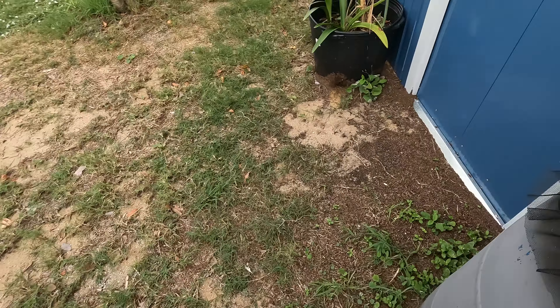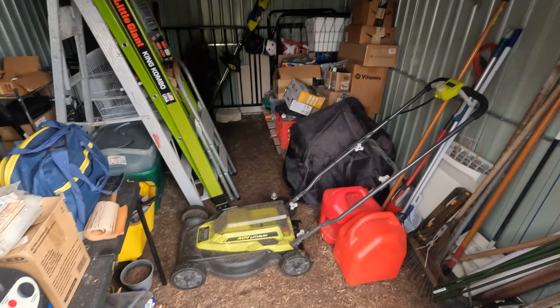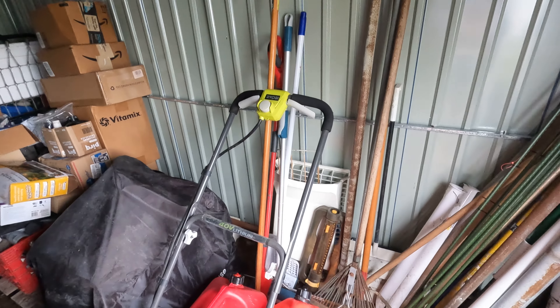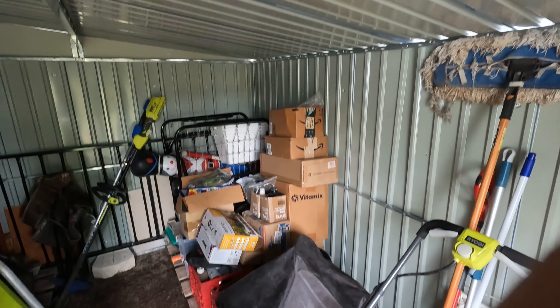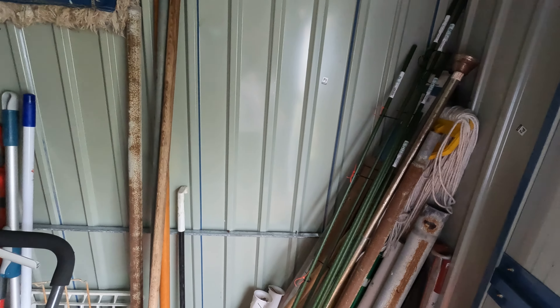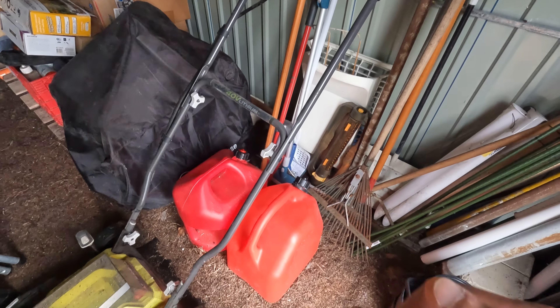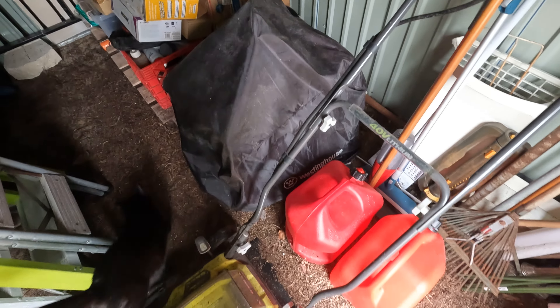Now let's see the generator on the inside. My shed is very well ventilated — even when the door is closed you can see by the sunlight that it's not sealed, so I can actually run the generator inside the shed with the door closed and it will stay dry. It will have a good cycle of air so I don't have to worry about carbon monoxide collecting in here, especially during a rainstorm. Here are two cans of reserve fuel — the generator is already fueled up.